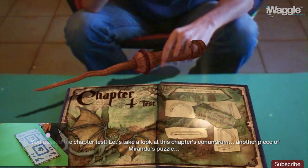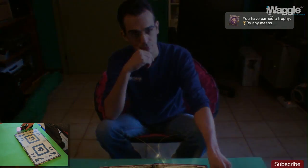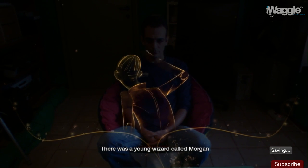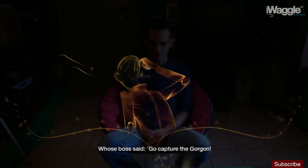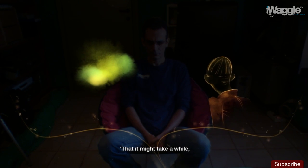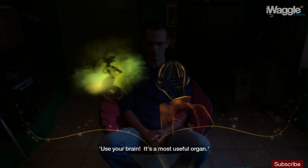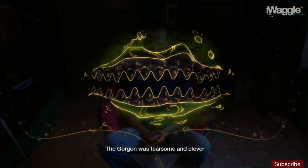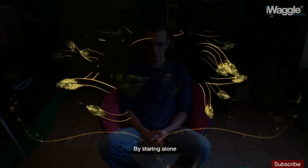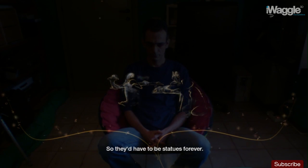Let's take a look at this chapter's conundrum — another piece of Miranda's puzzle. There was a young wizard called Morgan, whose boss said: Go, capture the Gorgon. The creature's so vile that it might take a while — use your brain, it's a most useful organ. The Gorgon was fearsome and clever, two things that poor Morgan was never. By staring alone, she could turn men to stone, so they'd have to be statues forever.